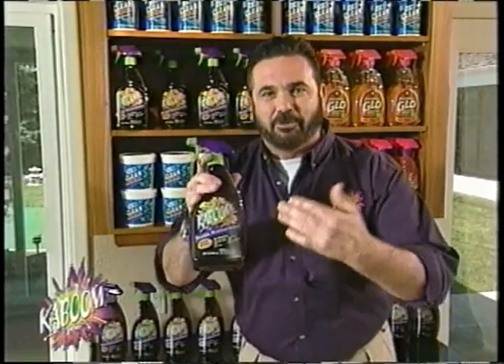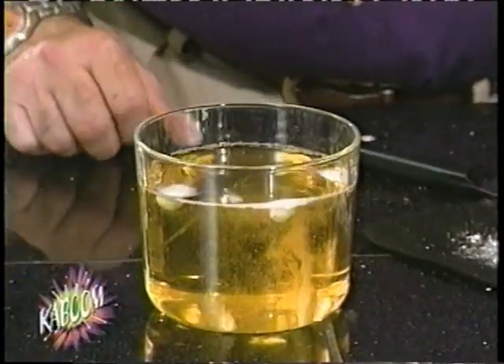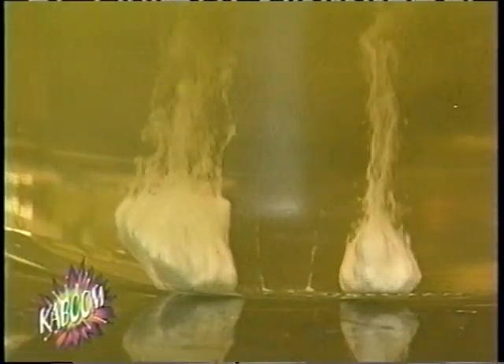Hi, Billy Mays here, and I'm excited about the newest member of the Orange Clean family of products. Introducing Kaboom porcelain, tile, and grout restorer. You know how you get that mineral buildup around your sinks and faucets? Watch how Kaboom magically dissolves this rock-hard calcium right before your eyes.